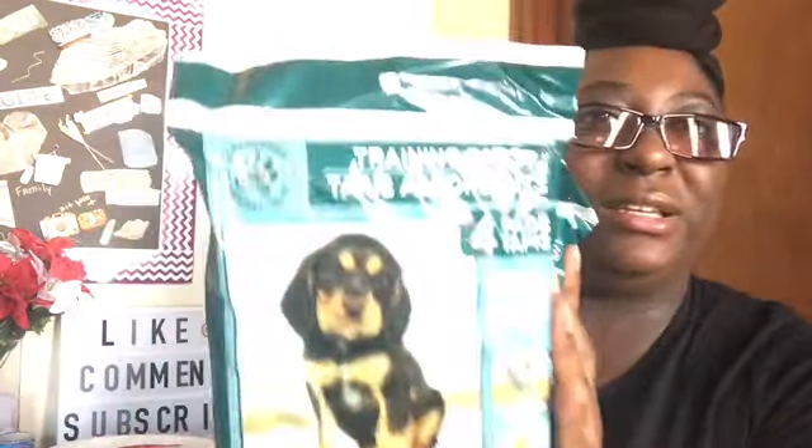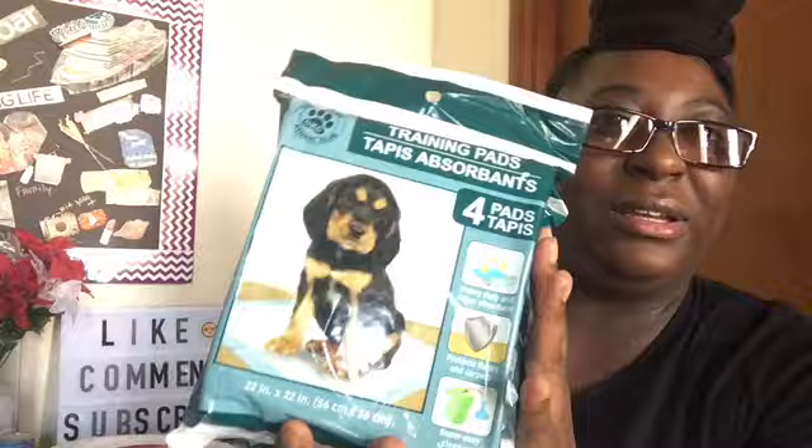I picked up just three more of the wee-wee pads for my puppy — three packs of four. And then I got him a doggie bone. He's outside my door waiting for me to give him this — he knows I had something for him.